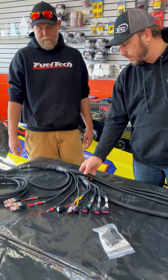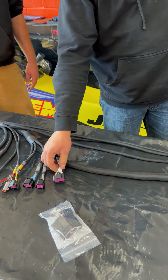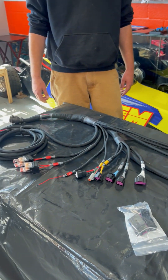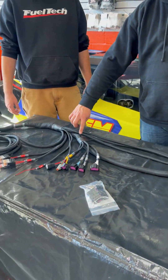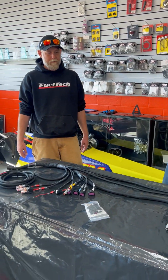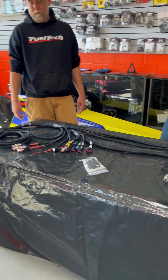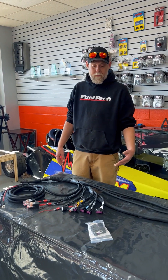Another thing to point out here is the quality of the harness — it's all split loom wire and it's all laid out and numbered the full length. So if for some reason you ever did want to shorten or change anything about it, these numbers go the full length of the wire so you can shorten it up or change whatever modifications you want to make to it.